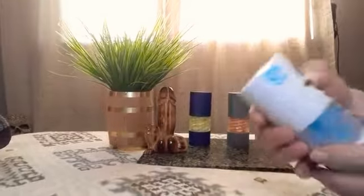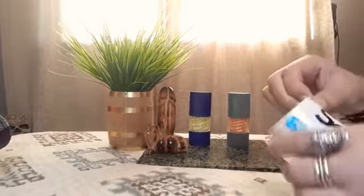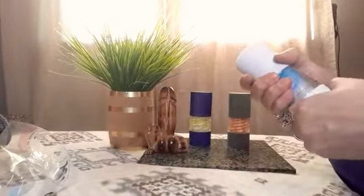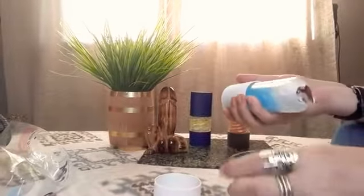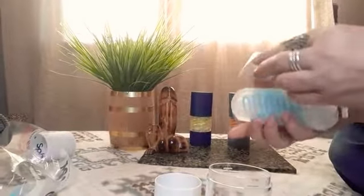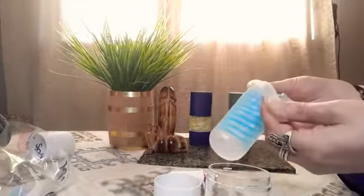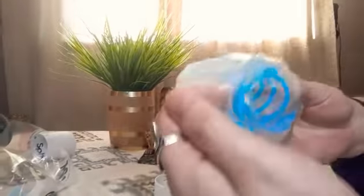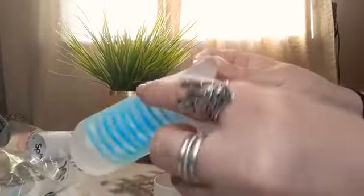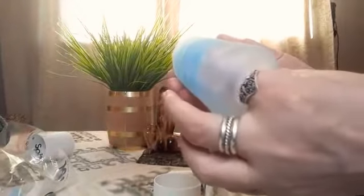I have no idea what the texture on this thing looks like, so let's find out. It looks kind of subtle to me — it's not like the hexa, which is really intense. It feels pretty good.